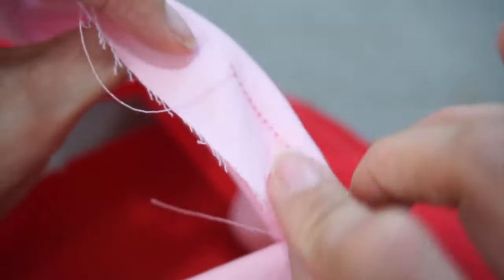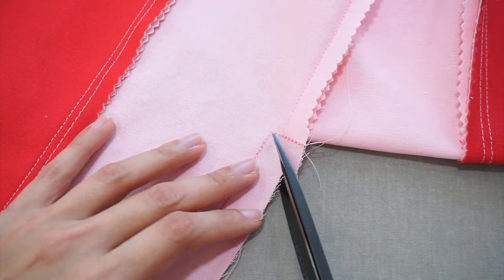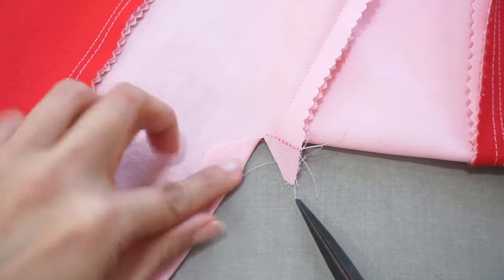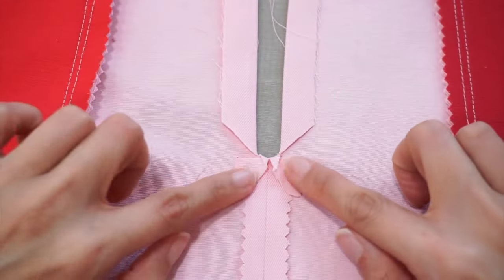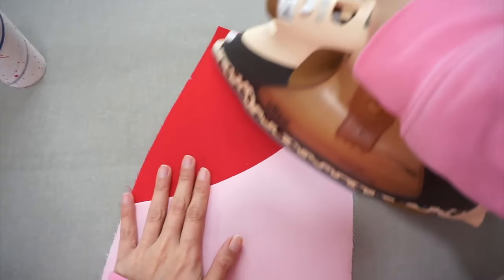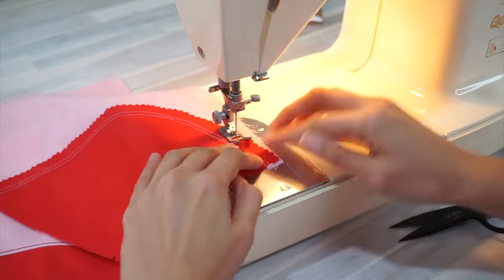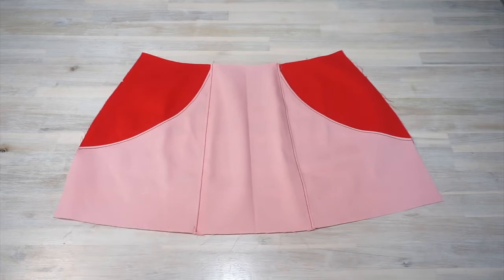Now we're going to prepare the center front zipper opening. I have the reinforcing stitches in light pink thread so they're a little hard to see, but they're there. Clip the seam allowance at a 45-degree angle to the corner — be careful not to cut the reinforcing stitches. Fold and press the seam allowance along the sides and the bottom; this is how the opening for the exposed zipper should look. If you find your fabric fraying in the corners, apply some fray check. I also like to baste the seam allowance in place. For the back of the skirt, attach the skirt side back to the lower skirt side back, then attach that to the skirt back. Press the seam allowance and topstitch the seams on the right side as you go.